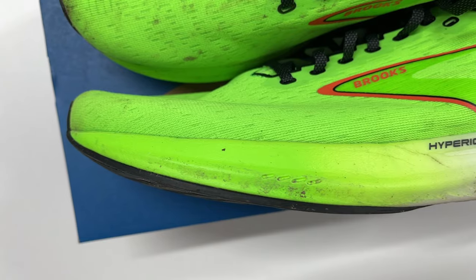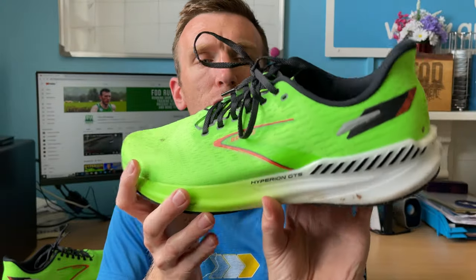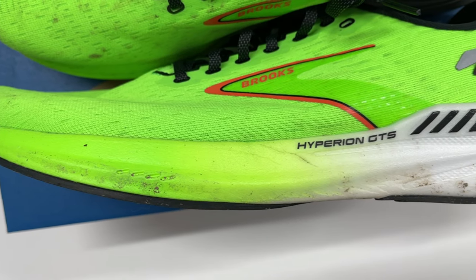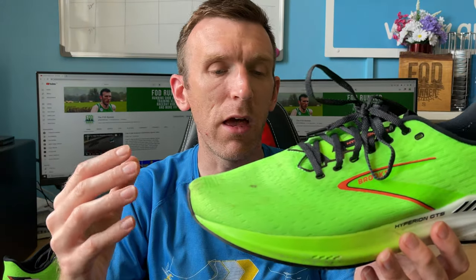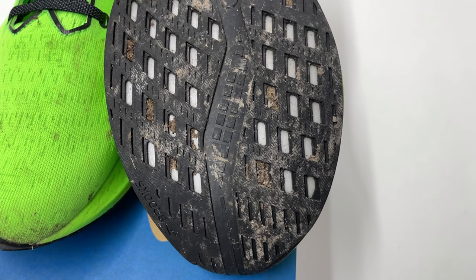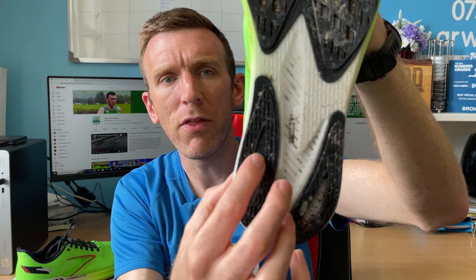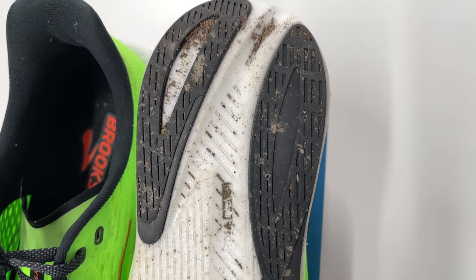In terms of the midsole, we're talking about a DNA Flash midsole. One of the supportive features — you'll notice added guide rails inside and out of the shoe for support, basically to stop too much overpronation. We've got a full-length DNA Flash midsole — absolutely love this stuff, lovely and responsive, slightly firm but really gets you moving and turning over nicely. There's also rubber outsole coverage from top to bottom. A key difference between the Hyperion and the Hyperion GTS: the Hyperion had a cutout where you could see midsole foam through the middle, but the GTS doesn't have that — to help stop too much overpronation inwards.